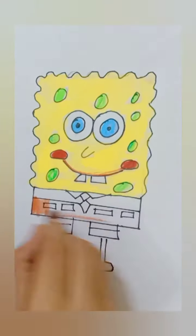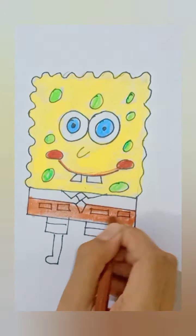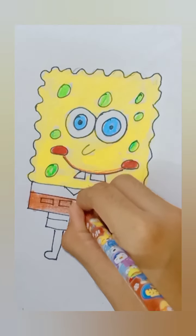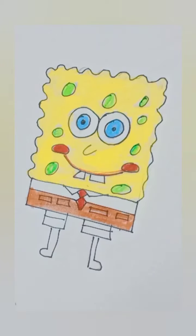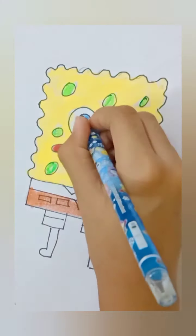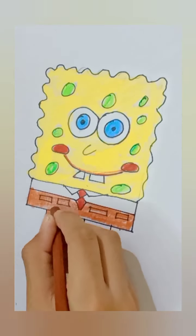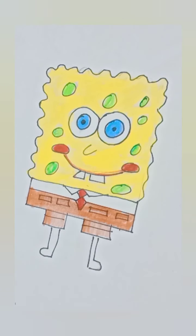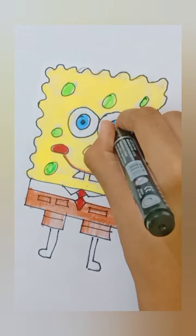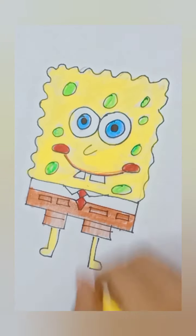Now use red color for making its tie, use dark blue color for detailing its eyes, and brown color for the lower part of the band. Now use the thick black marker to detail the eyeballs and use yellow color for the lips.